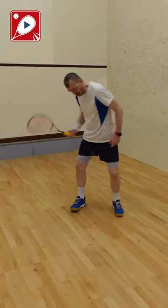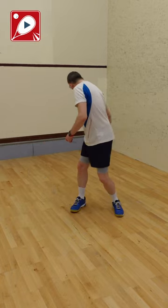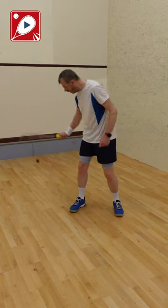Number three: bounce the ball, take it round behind you and hit it through your legs, and then keep it going.